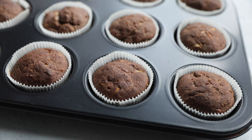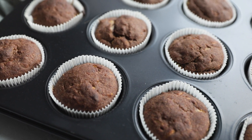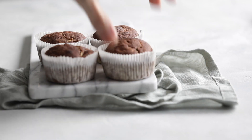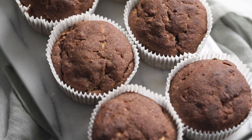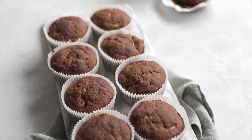Then you're ready to enjoy these super delicious zucchini muffins — perfect for on the go or when you're in the office. They're so versatile, so delicious, and perfectly sweet. That was it for today, thank you so much for watching, stay well, and I will see you in the next recipe video. Bye!